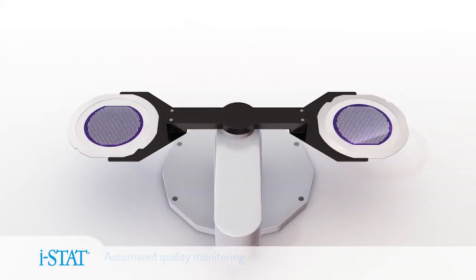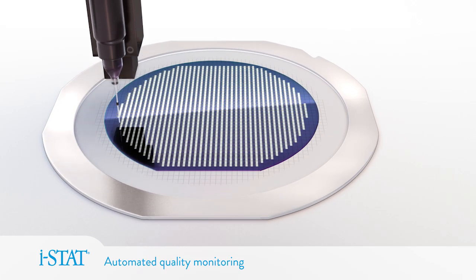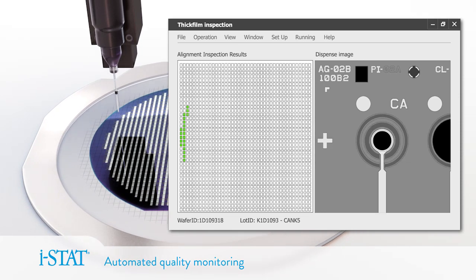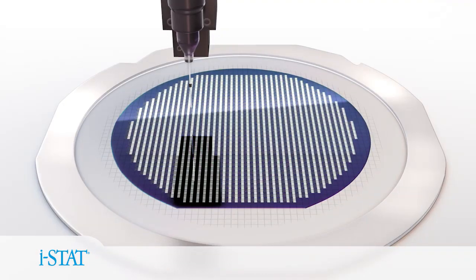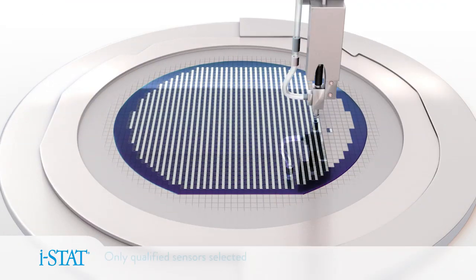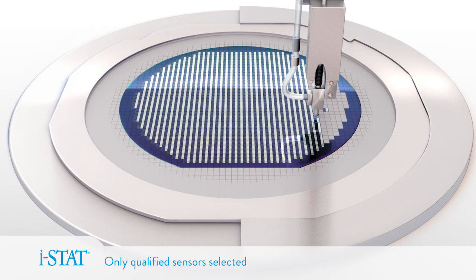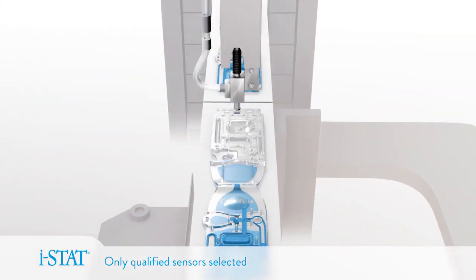Throughout manufacturing, automated image recognition systems deposit materials and measure key parameters like coating diameter, thickness, and alignment, which are important for the accurate detection of blood test analytes. Production and process controls are embedded throughout the manufacturing process, and only those sensors that meet strict specifications make it into a finished iStat cartridge.